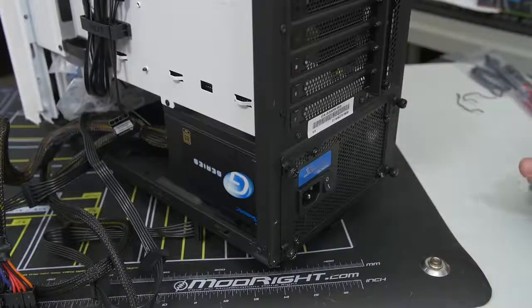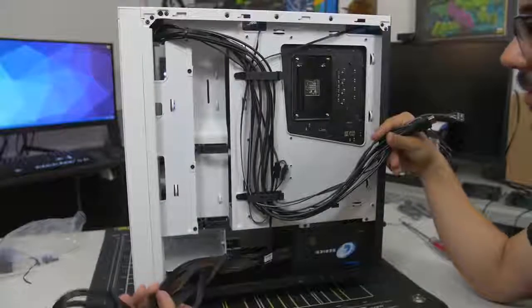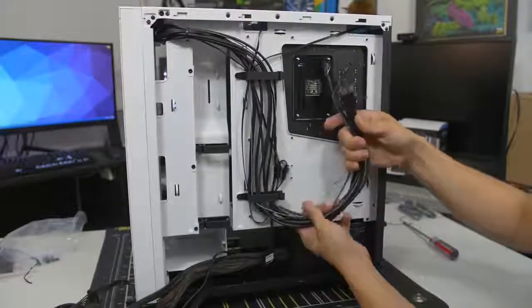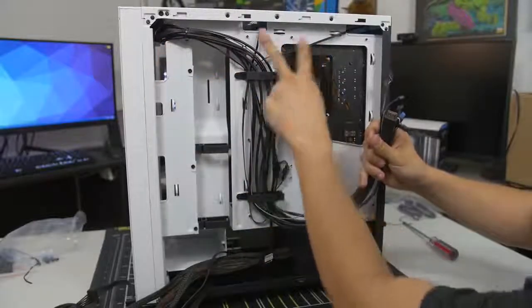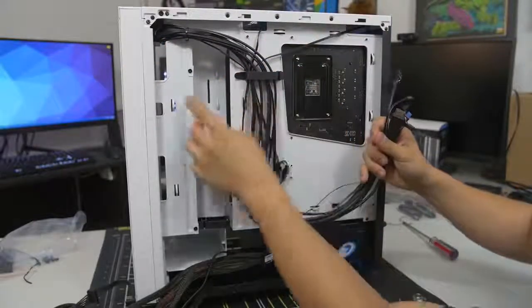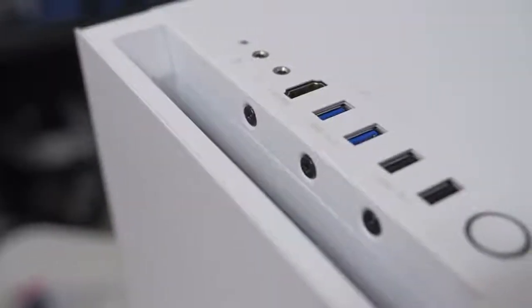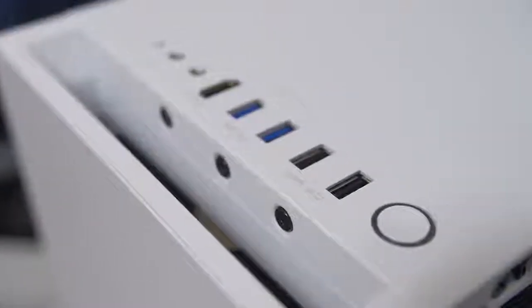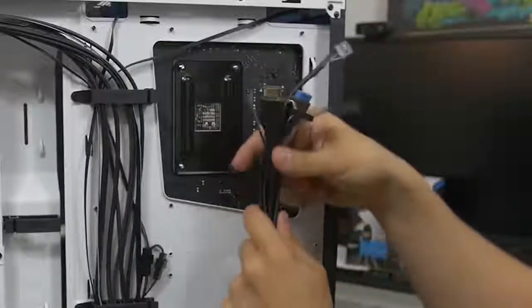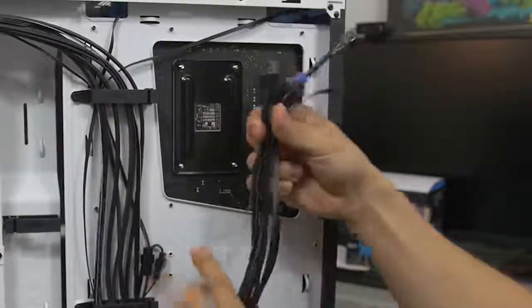Here's a look behind your motherboard tray. You can see the power supply we just installed with all the cables coming from it, and then there's a whole mess of cables stemming from the front of your case. These are your front panel connectors. Everything at the front of your case — including the power button, reset button, power and hard drive LEDs, USB ports, and audio jacks — all needs to get wired to your motherboard.